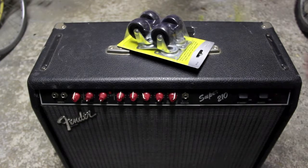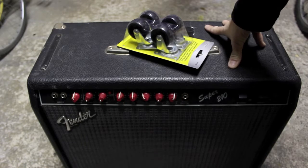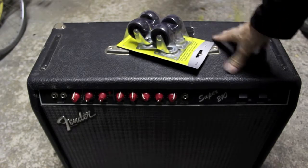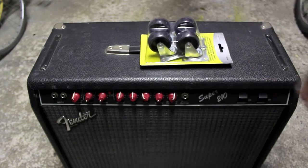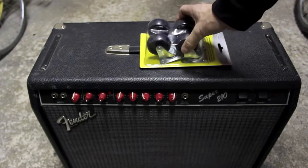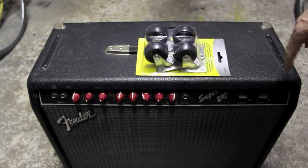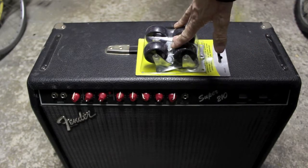I'm going to put some casters on this amplifier. Amplifiers, especially combos like this with twin speakers, can be pretty heavy. They're a great way to do your back in when you're pulling and dragging. So I'm going to put some casters on it to make it easier to roll across a floor.